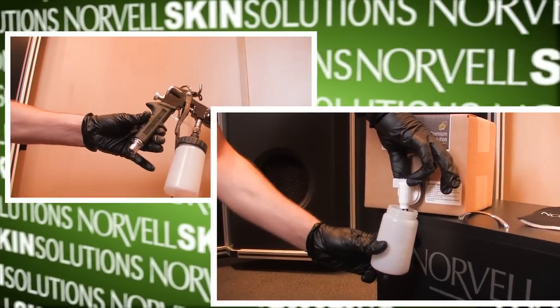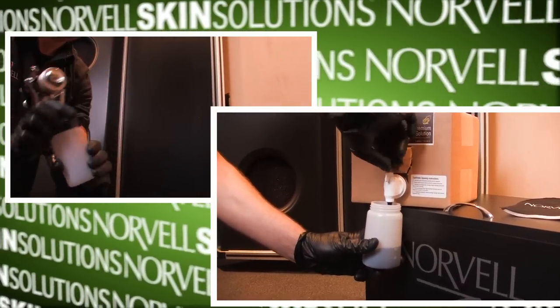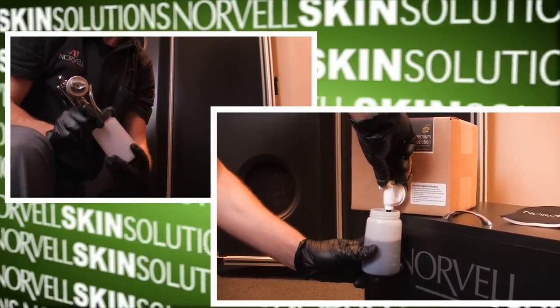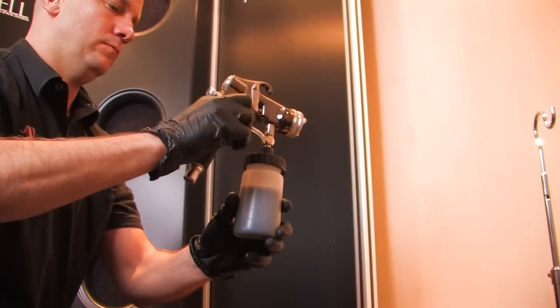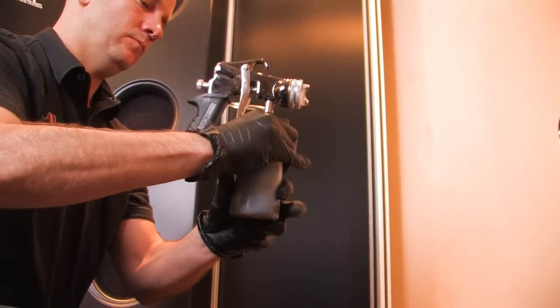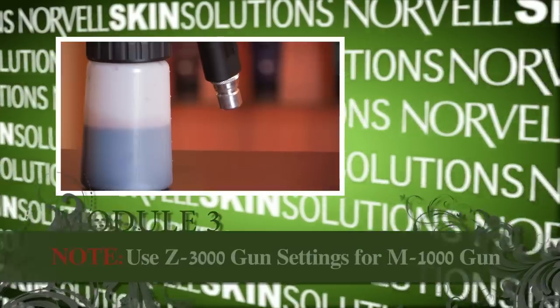While the unit is off, unscrew the cup from the gun and fill with tanning solution by turning the valve on the box until the cup is half full. A solution cup that is half full will approximately complete two full body sessions. Now you are ready to turn the unit back on and adjust the gun for a spray.